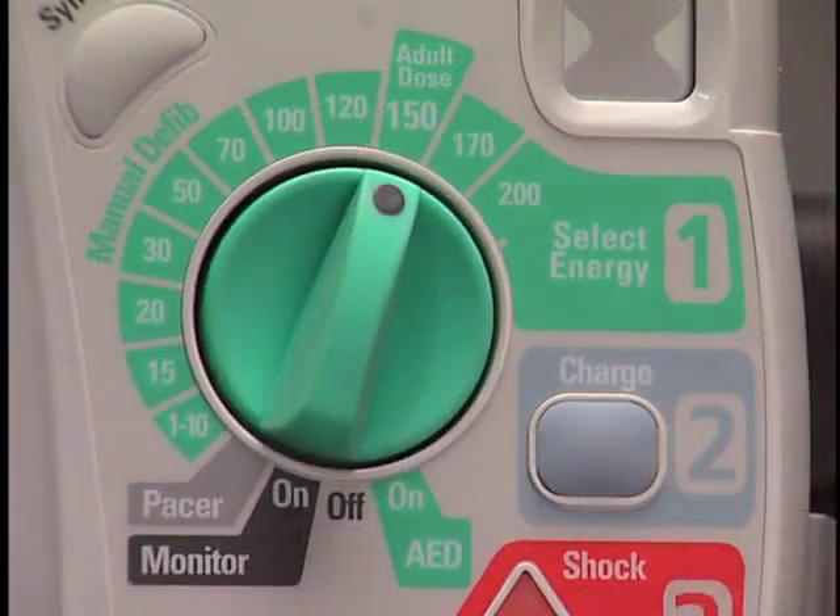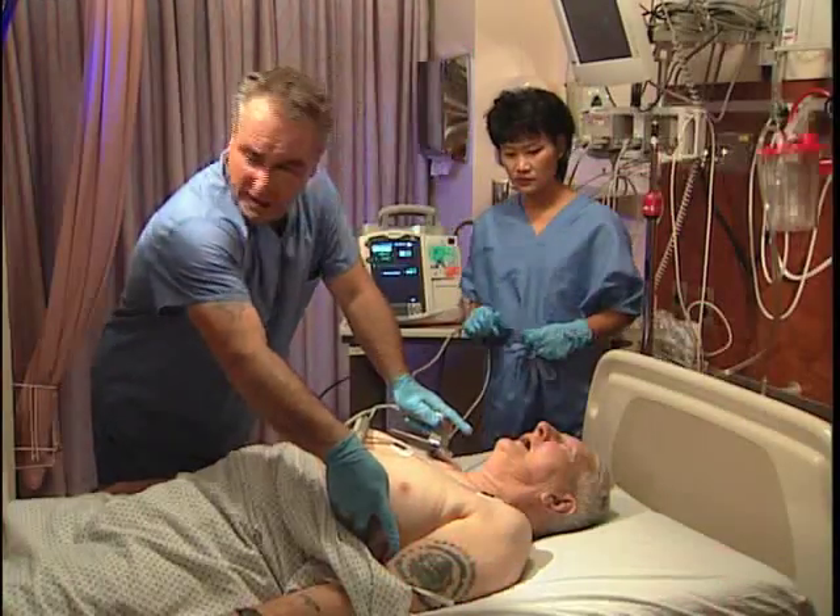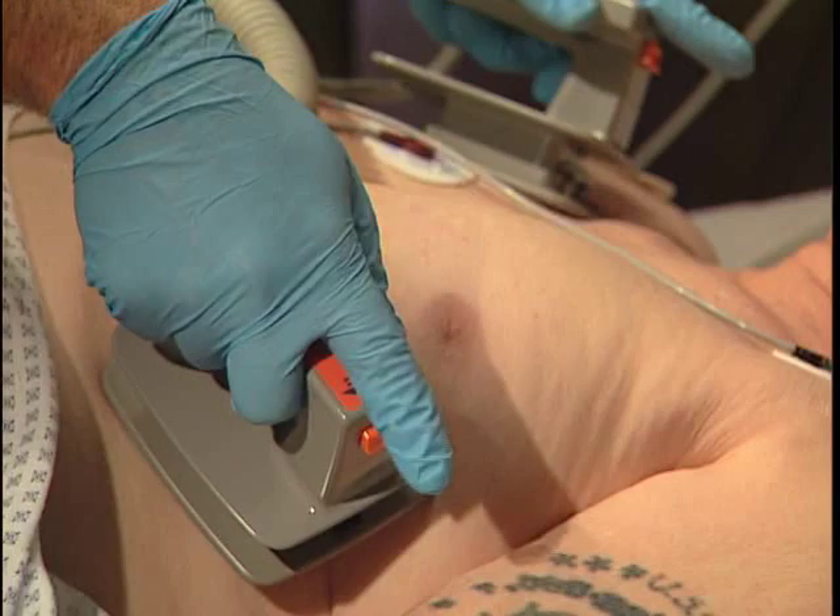Then press CHARGE. Make sure no one is touching the patient or anything connected to the patient. Press SHOCK.